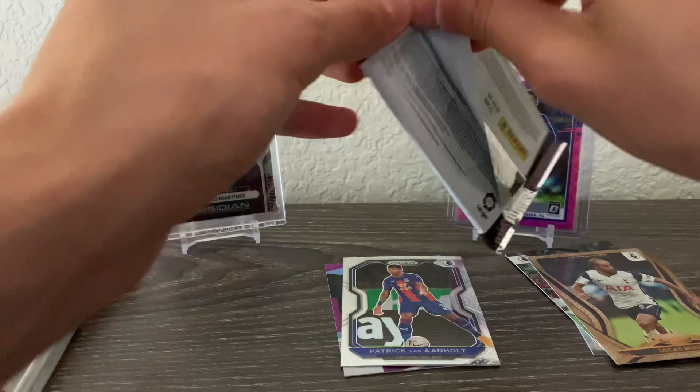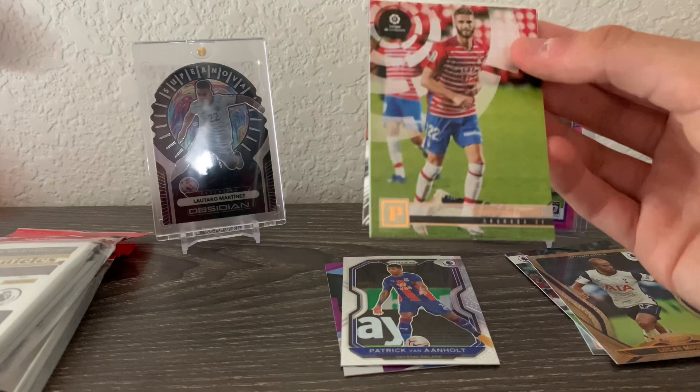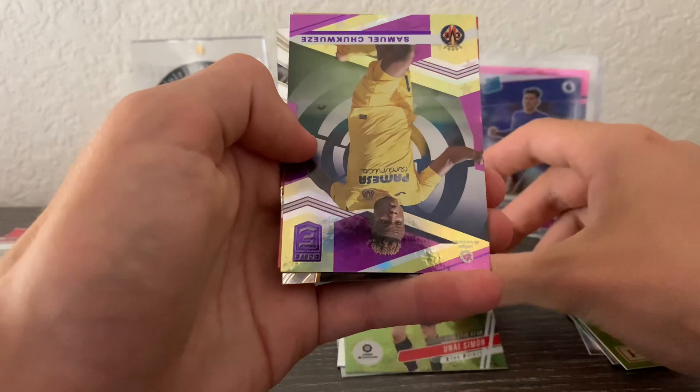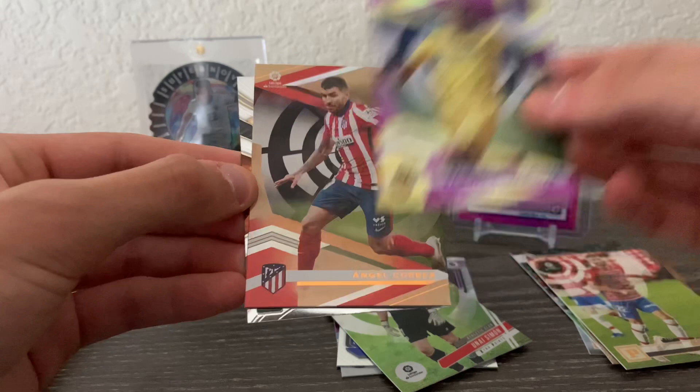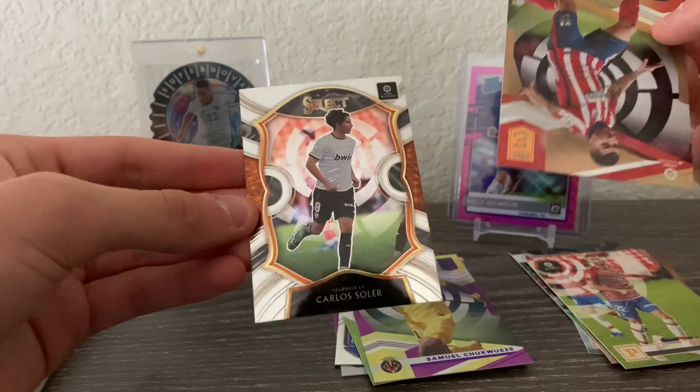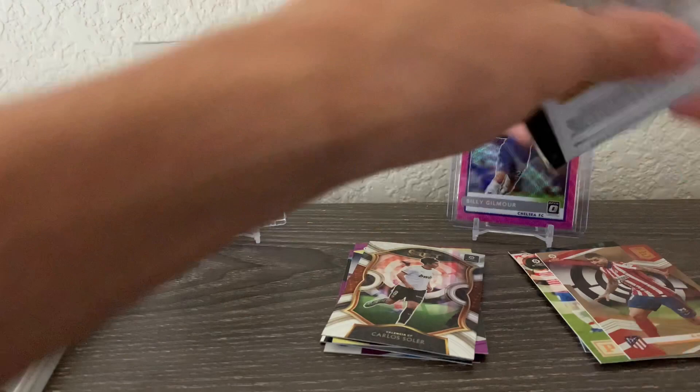Next pack we got La Liga. Let's see what we can get. We got Domingos Duarte, Unay Simon purple astro, Samuel Chukwueze purple astro, Angel Carrera Correa, and then a Carlos Soler for Valencia Select.